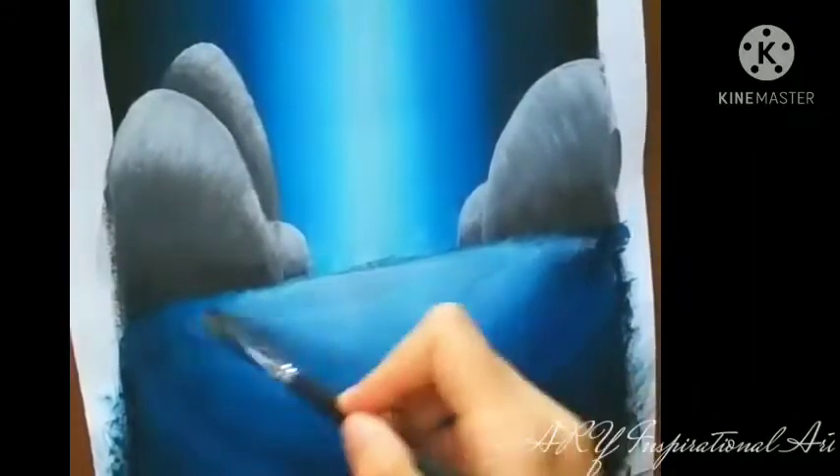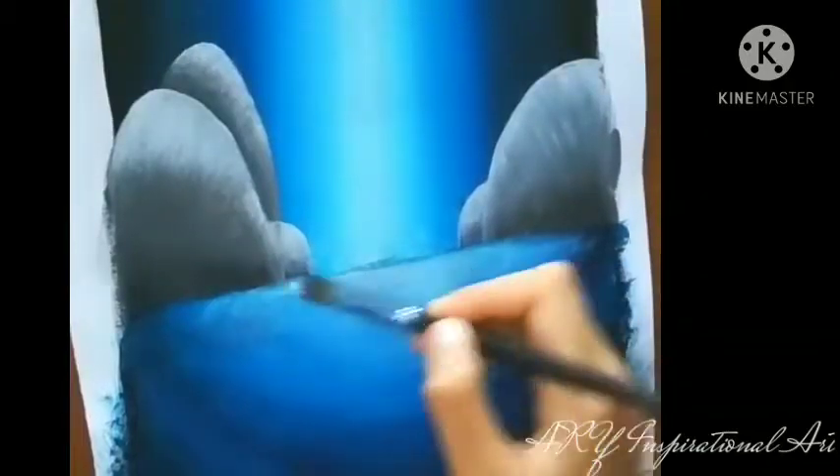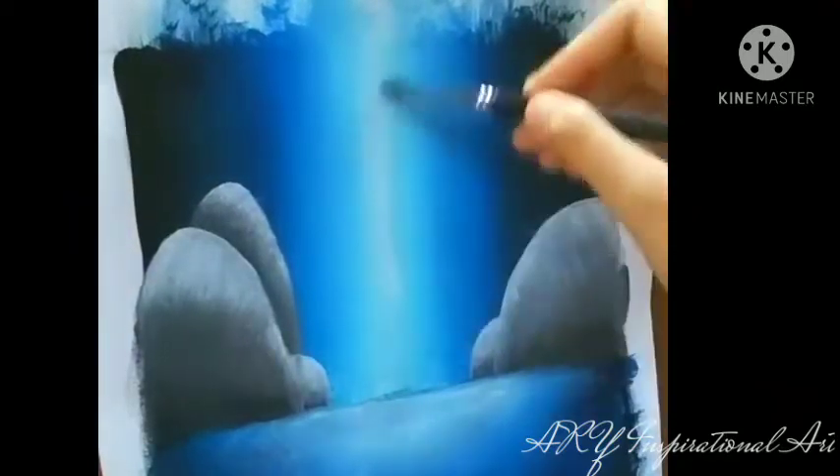Now that I'm done with the rocks, I'm going to go back to the lower part of the painting, which means the water area. Right now I'm adding some white to make our painting look a bit more attractive.